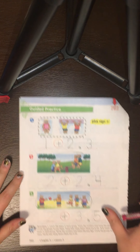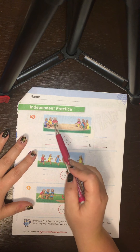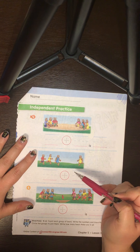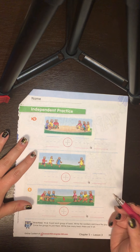We're going to take our paper and flip it like a pancake — just flip it straight over. We're going to keep doing what we've been doing: count each group of bears, write their numbers, trace the plus sign, then make a circle with all the bears in it and figure out how many are in the circle.